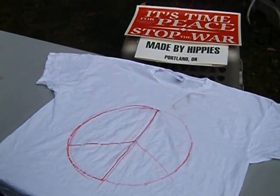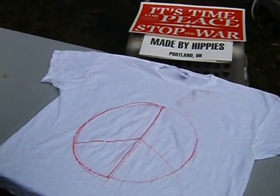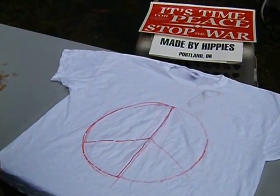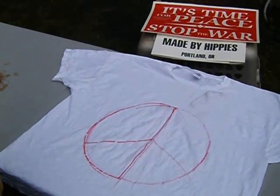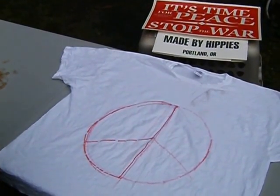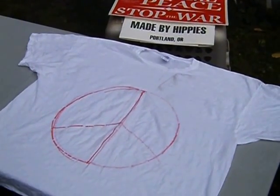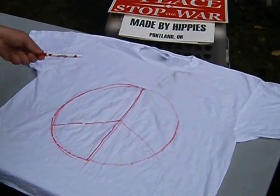Hi, welcome to how to tie-dye a peace sign tie-dye t-shirt by madebyhippies.com, presented on howtotie-dye.net. My name is Eric, and I'm going to show you how to do it today.